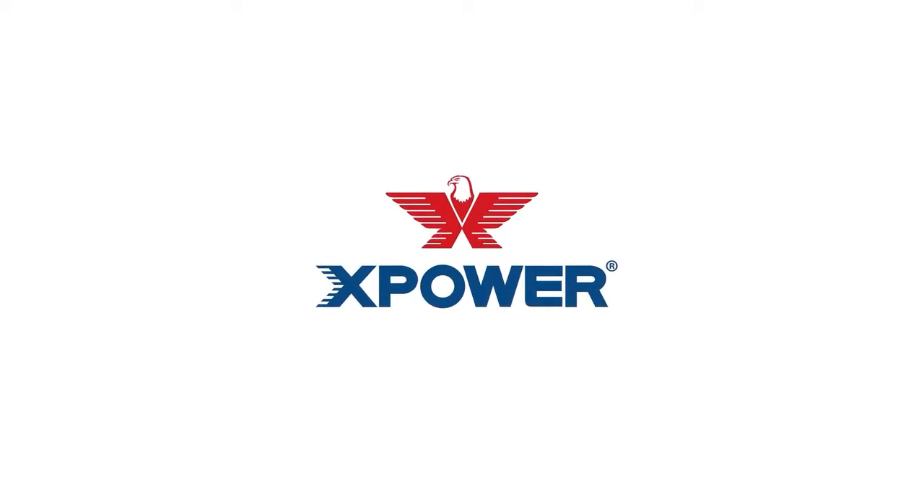Professional equipment, professional results. It's that simple. From XPower, visit us at XPower.com to learn more about Xtreme Dry.